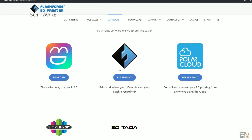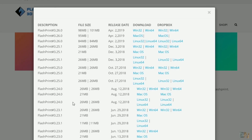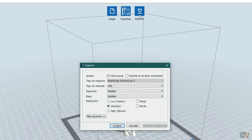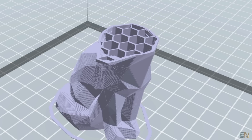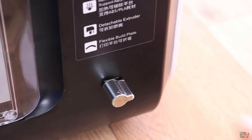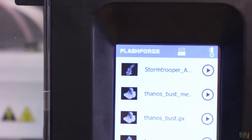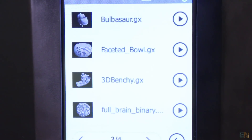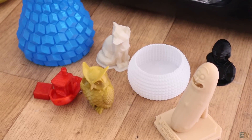To slice objects, FlashForge provides the FlashPrint software — download it from their website, install it, and select the Adventurer 3 printer. Open a 3D object, select settings for infill and perimeters, and save the file to a pen drive. Insert the drive into the printer, select print, and open the drive. You can see a small photo of the object so you know which model you're printing. Select the file and the printer will home itself, heat up the bed and nozzle, and start printing.